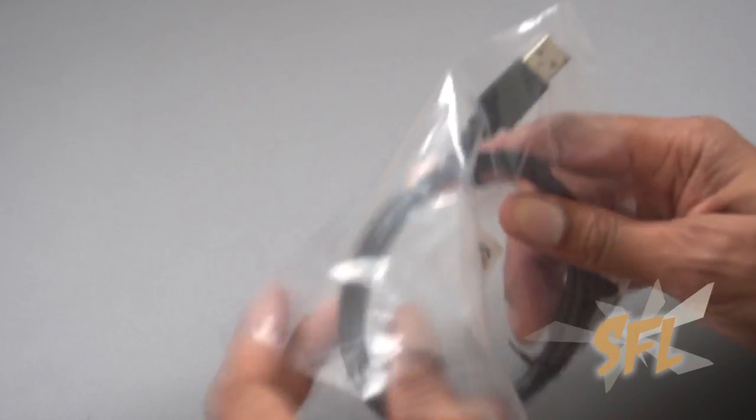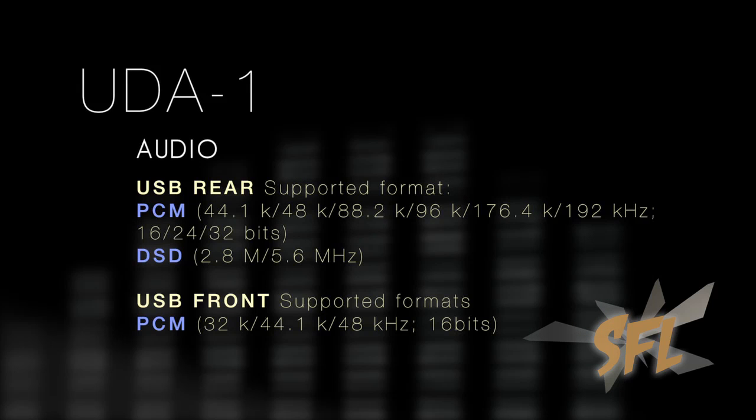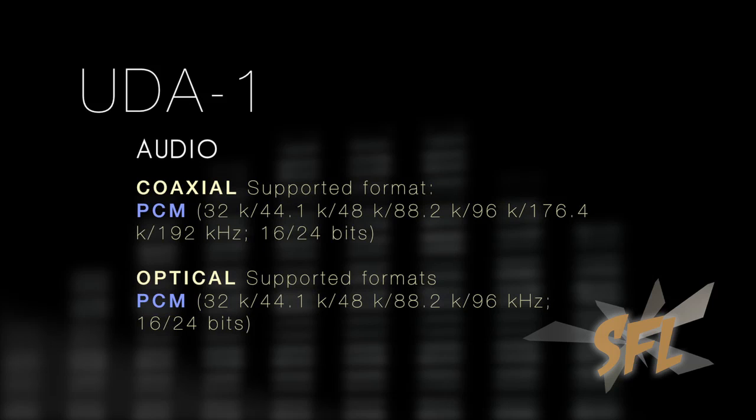The physical setup of the unit was relatively simple. All you had to do was take the enclosed USB cable and use it to connect directly from your laptop or desktop computer into the UDA1. There's a necessary step related to downloading the driver, and unfortunately it's not available on a CD packaged with the unit. You have to physically type in the URL provided in the instruction manual, which sends you to a page where you can download and install the driver — a relatively simple process.